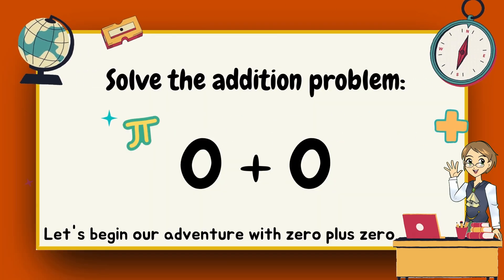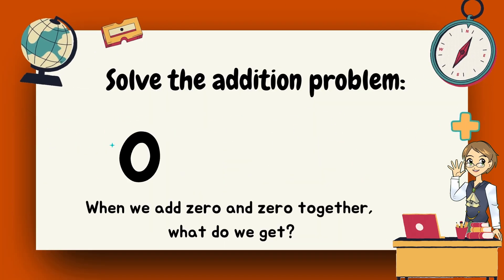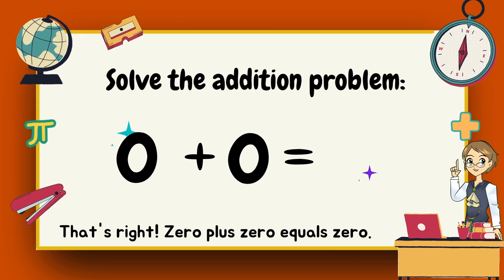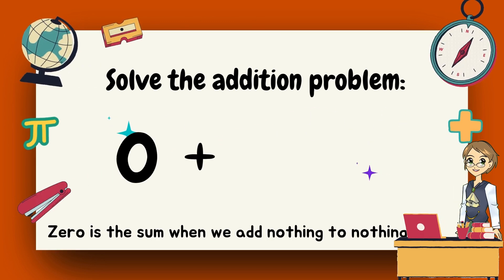Yes! Let's begin our adventure with zero plus zero. When we add zero and zero together, what do we get? Zero. That's right, zero plus zero equals zero. Zero is the sum when we add nothing to nothing.